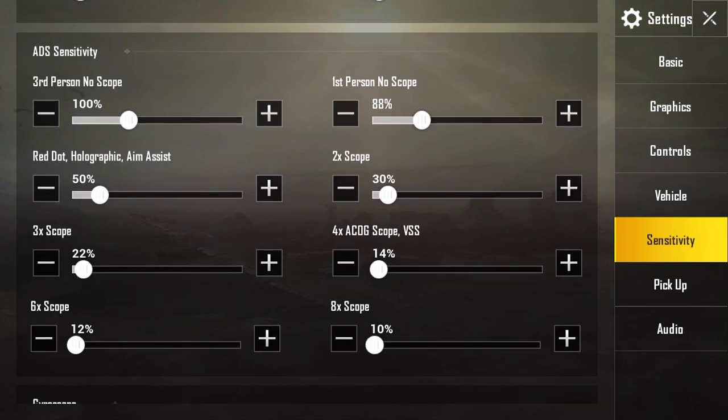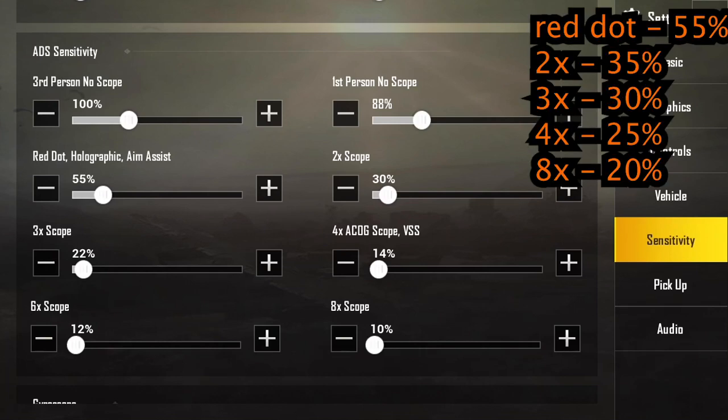Now moving to the aim down sight sensitivities — these are the actual sensitivities you'll be using when you are scoped in. The third person no scope and first person no scope I don't recommend changing much. For the red dot, I recommend changing that to 55%, and the 2x to 35%.